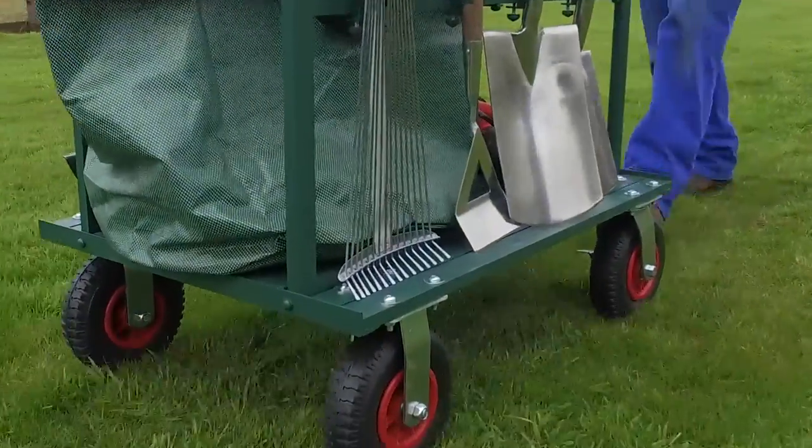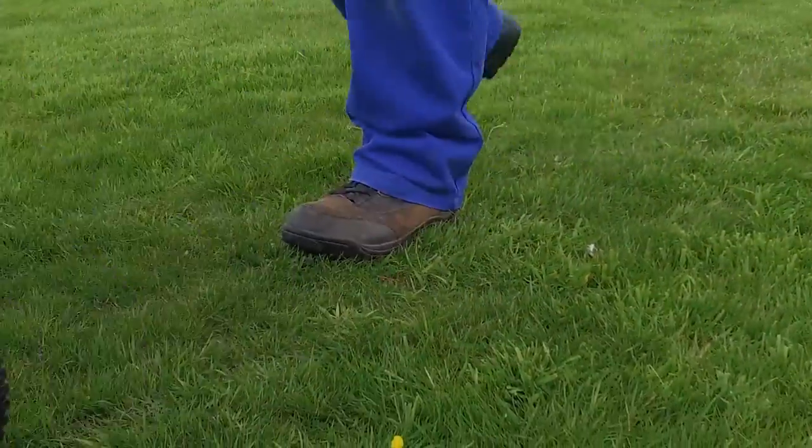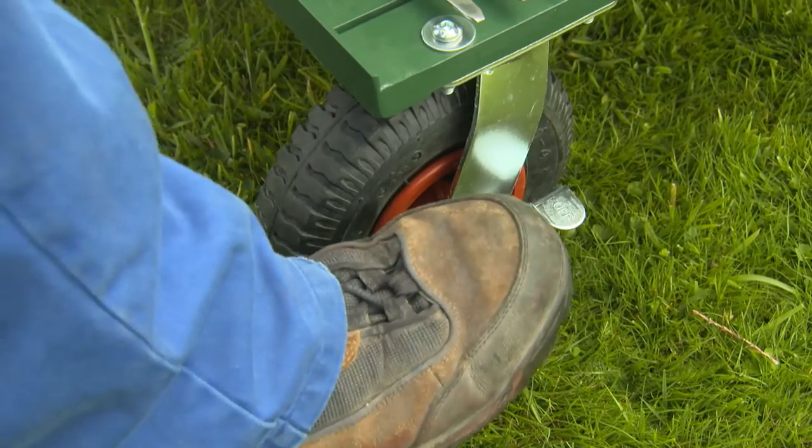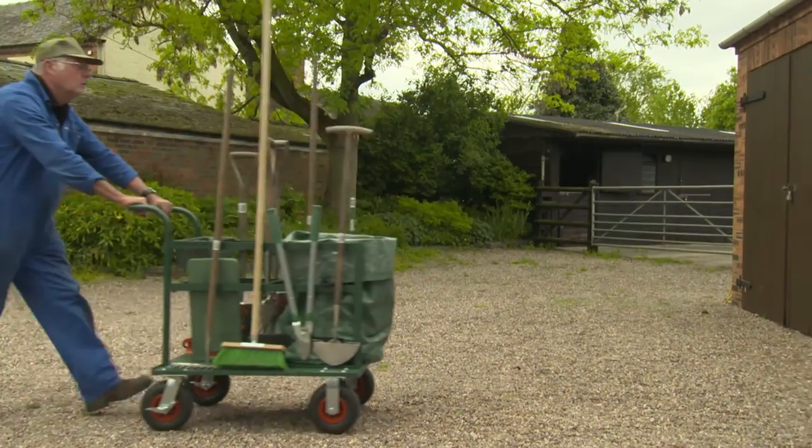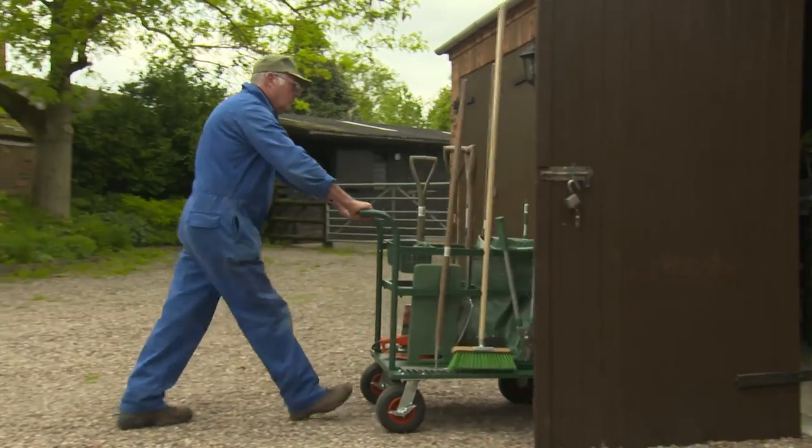Four sturdy wheels make it stable and easy to steer, and it even has an on-off brake for when you're working on a slope. And when you're ready to put your feet up, you can store it as it is, ready for use next time.